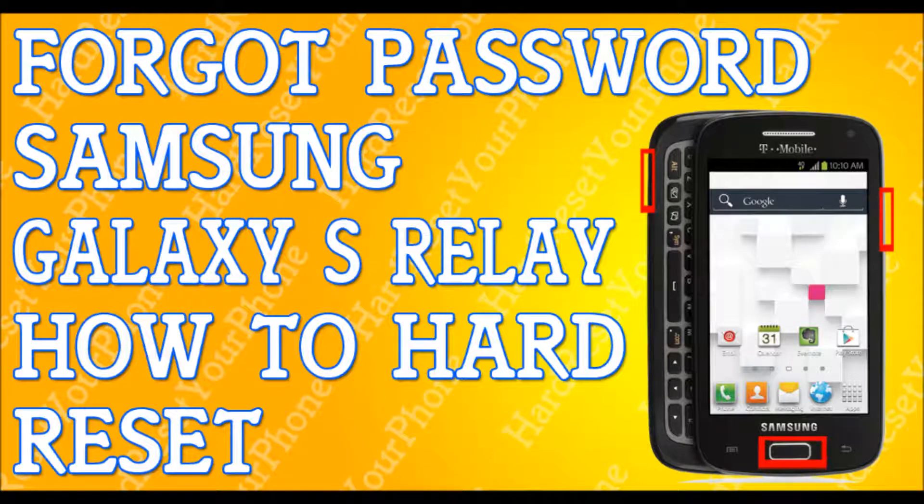Alright, so if you've forgotten your password to your Samsung Galaxy S Relay, I'm going to show you how to hard reset that so you can get back to your life.